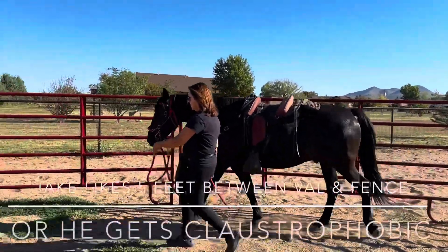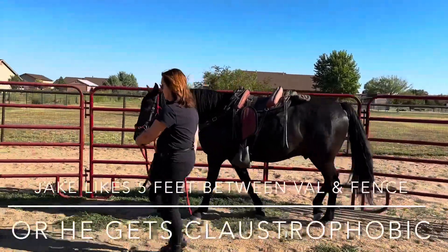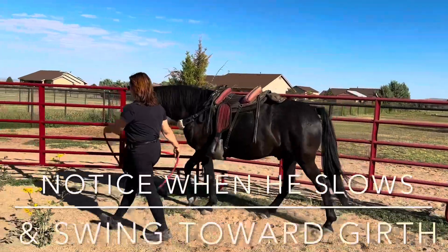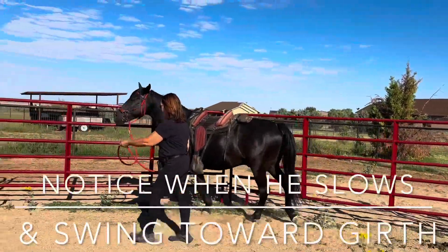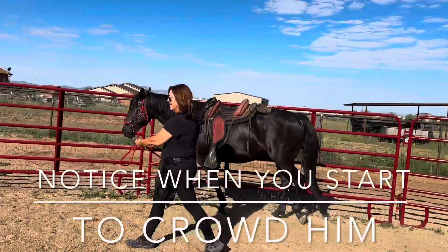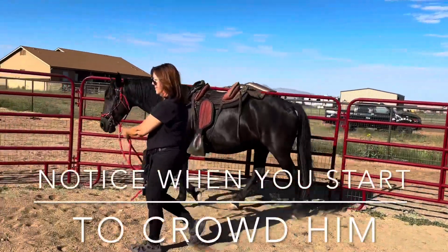Don't get too close — you're more like four feet. I want you five feet away because he feels safer there. Girth line, girth line, girth line. Good, nice. Getting too close — give him more space. Very nice.